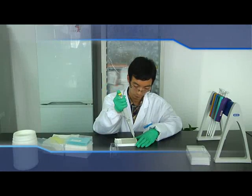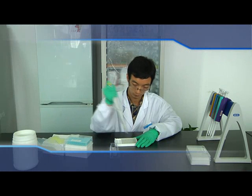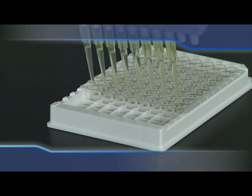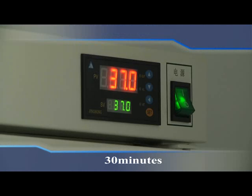Add 100 µL HRP Conjugate Solution to each well. Cover the sealer and incubate for 30 minutes at 37°C. Then repeat the washing process 5 times as conducted in the previous washing step.